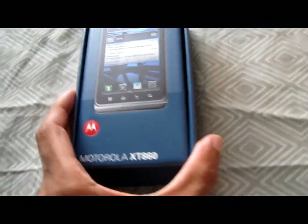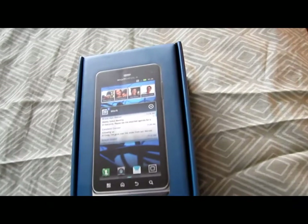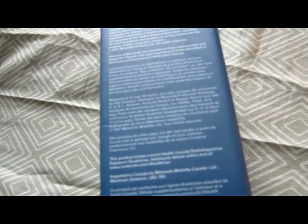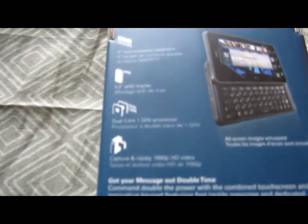Hello YouTubers, today I have another unboxing for you, another cell phone. It's the Motorola XT860. I'm going to go to the side of the box — probably nothing important in there. On the back of the box it shows all the features.